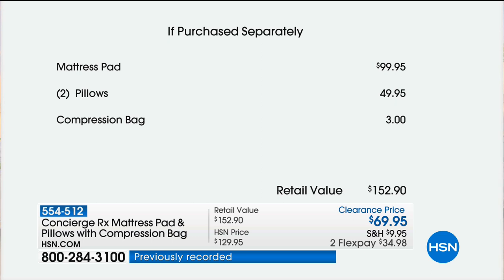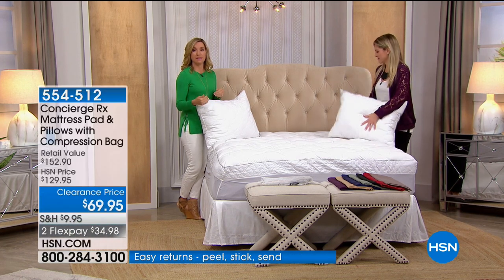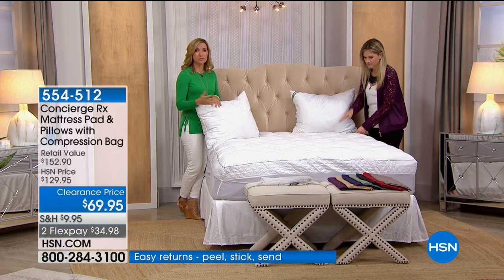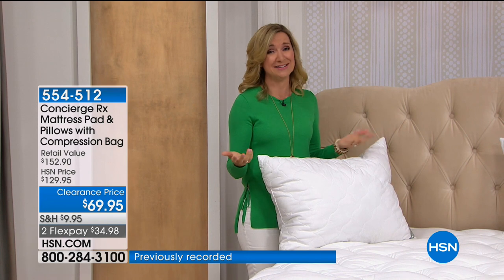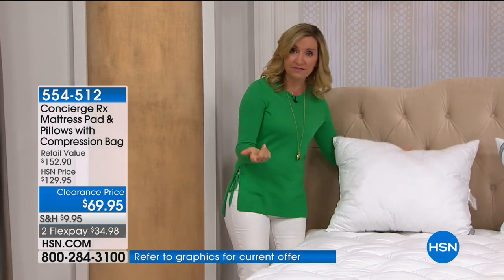That bag is big enough to put it all in and shrink it down — I think that's genius. This is a mattress pad that people really loved. I was reading your reviews — some of you said it's the best money you've ever spent at HSN. We have to have mattress pads because we can't launder our mattress. We spend a lot of time there and we want to keep it as long as possible. This is going to give you protection, cleanliness, and washability.